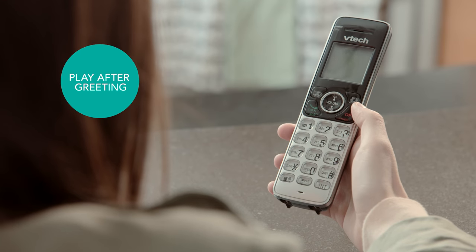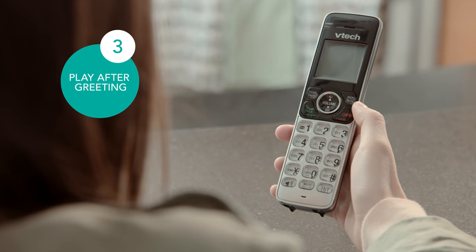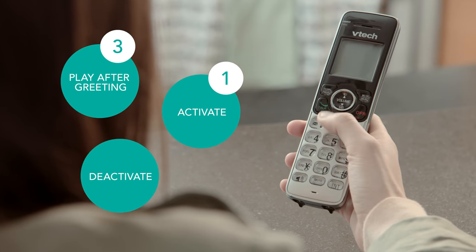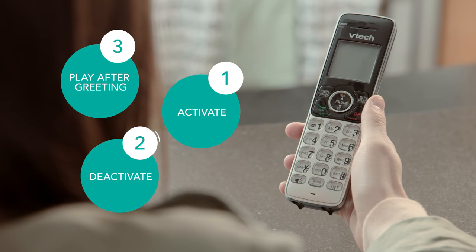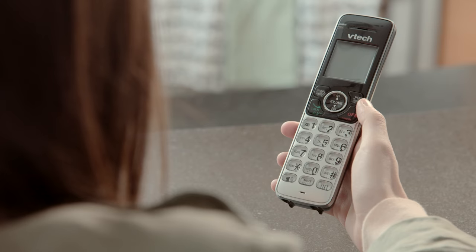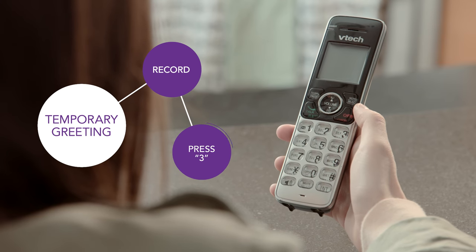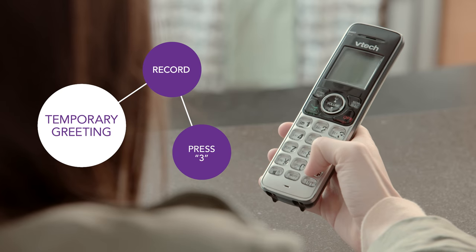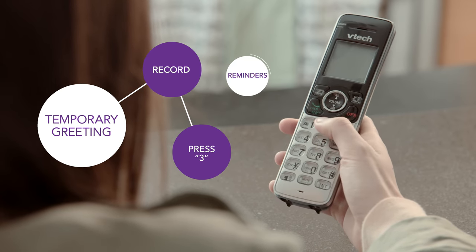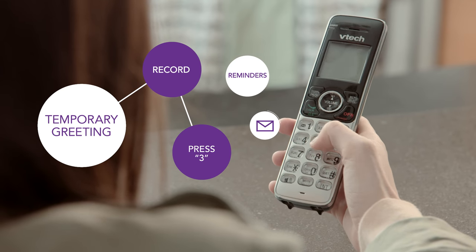If you want caller instructions to be played after the greeting, press 3. For instructions to be activated, press 1. For instructions to be deactivated, press 2. And again, just press 0 if you need a hand. If you want to record a temporary greeting, press 3 when you're finished recording instead of pressing pound. If you choose to make a temporary greeting, you will get reminders on whether to deactivate it every time you access your mailbox.